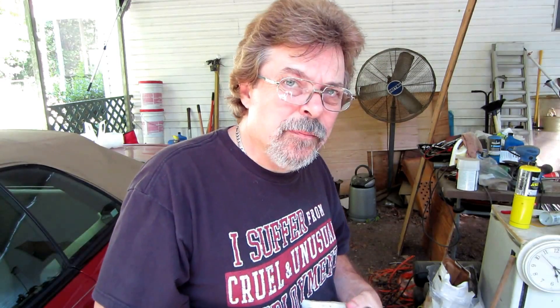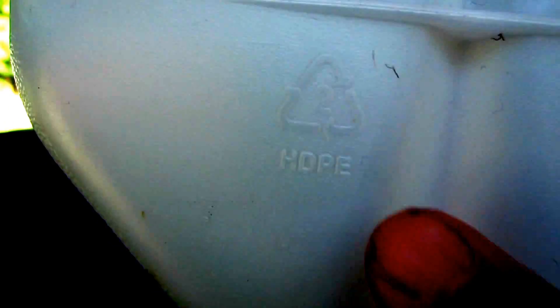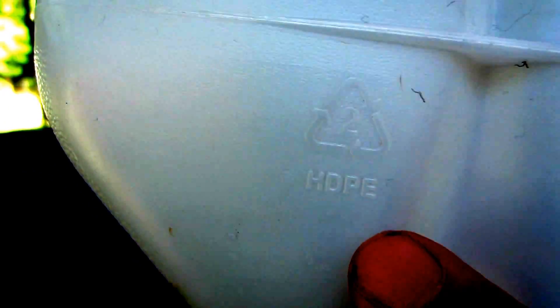I also wanted to tell you about the HDPE plastic. What you're looking for is this triangle with the number two in it, and right below it says HDPE — that's the kind of plastic you want to use.